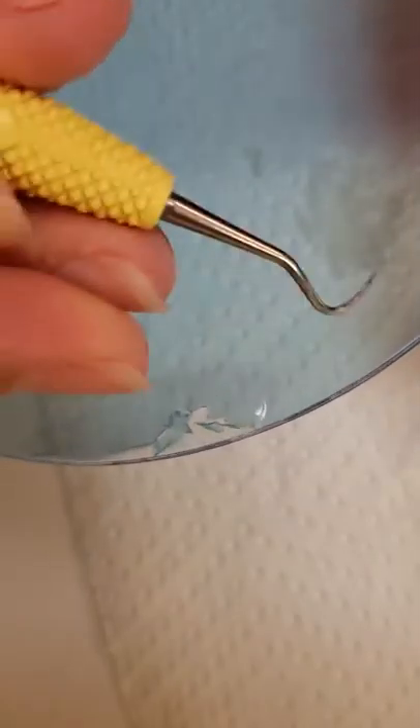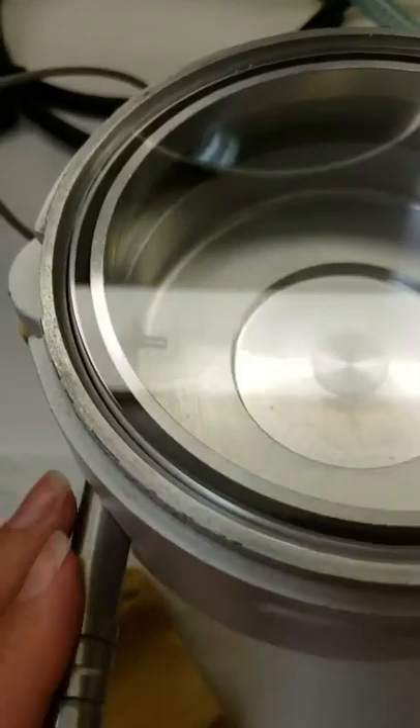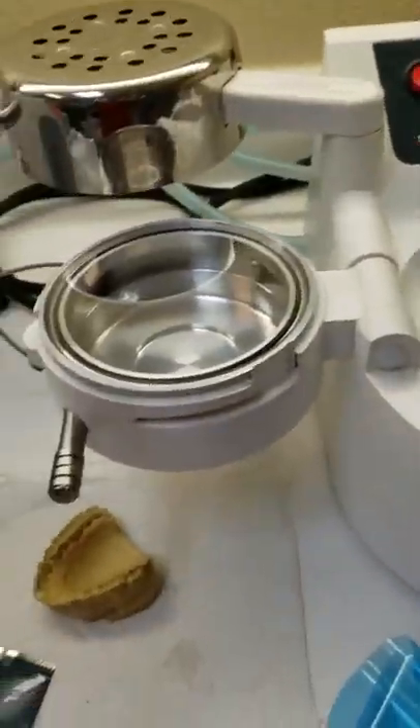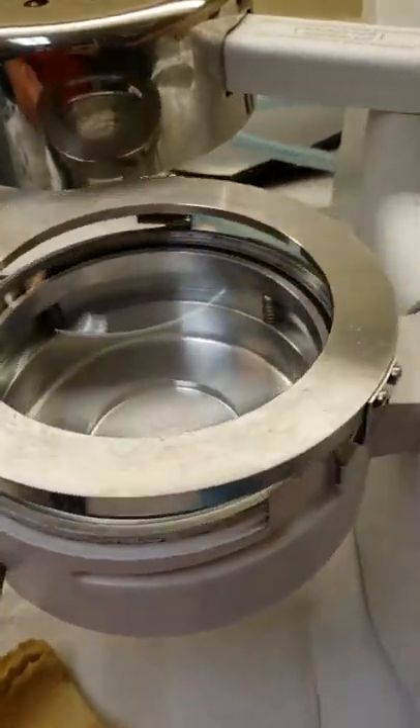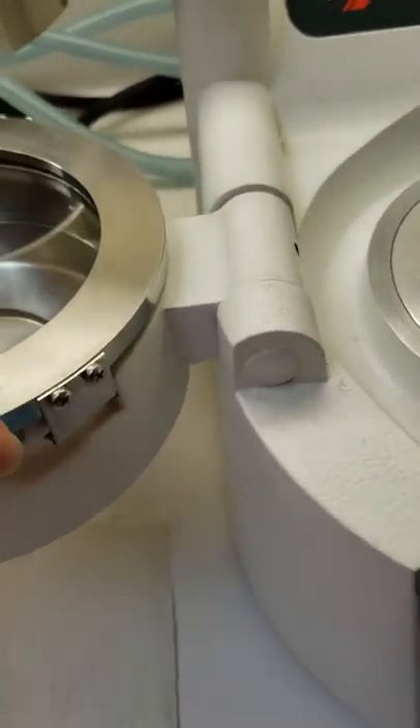Now it's transparent — you can see right through it. Go ahead and load it into the reservoir; it lines up just perfectly and goes right in there. Then the little lock plate goes on top, lining up in the grooves.